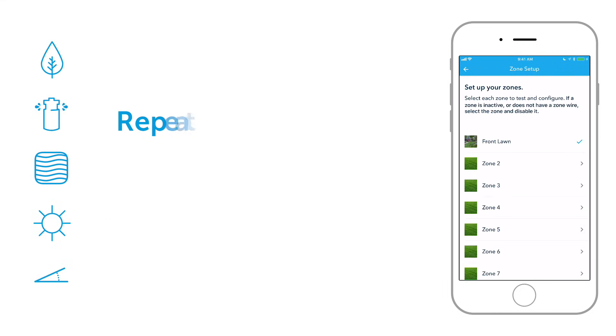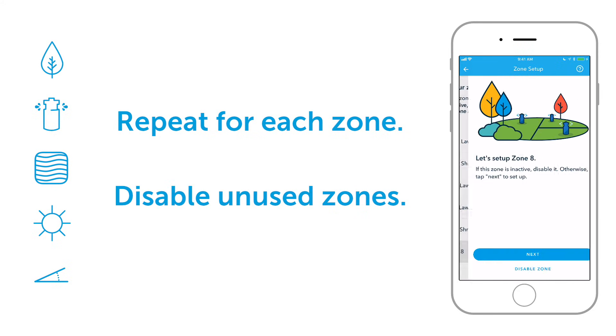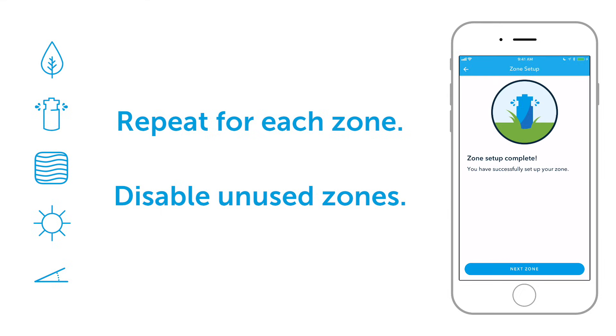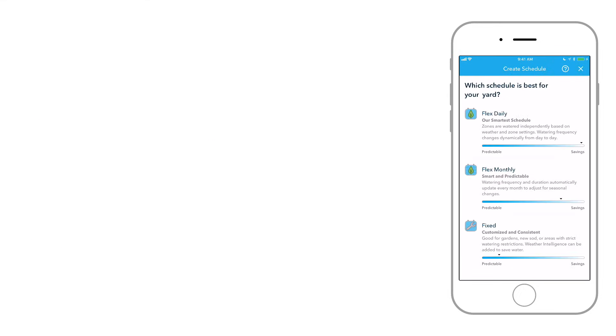Go through the same process for every zone. Remember to disable zones you're not using to avoid including them in watering schedules. You can always enable them later. After your zones are set up, it's time to create a watering schedule with Weather Intelligence Plus.